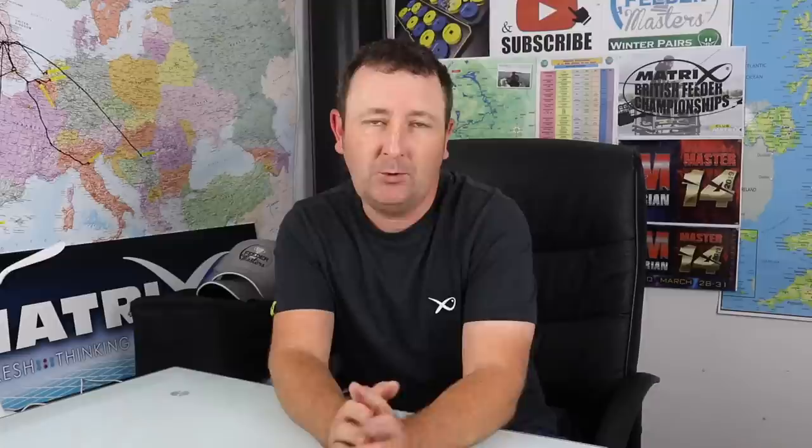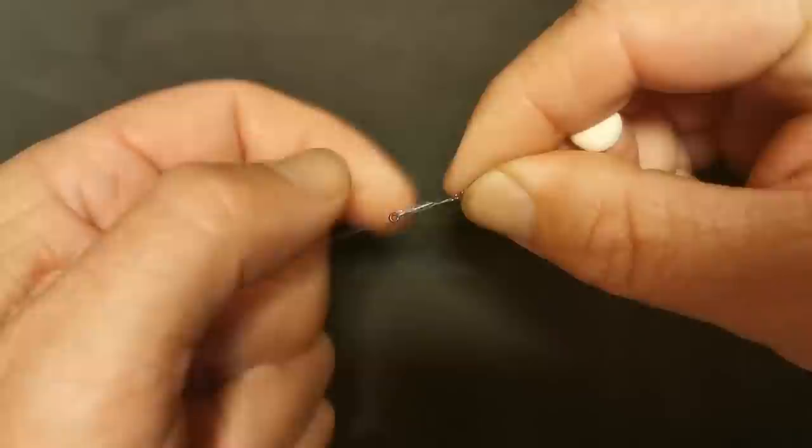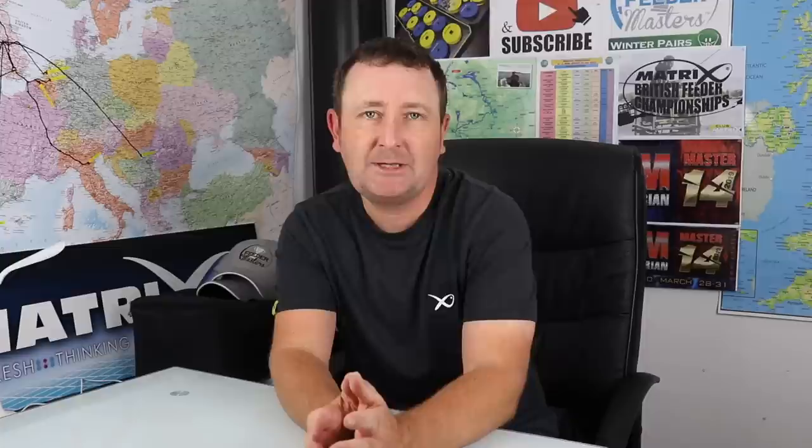The use of boilie pins is very common and I always love to fish with wafters, boilies, pop-ups - anything like that. The bayonet, as some people refer to it, or boilie pin or boilie spike, is ideal for any sort of hard bait like a boilie. The boilie does need to be soft enough for the pin to actually penetrate it - some boilies are simply too hard - but the boilie pin is very common and I love to use it when presenting wafters and boilies.